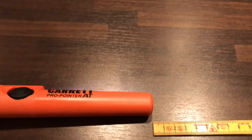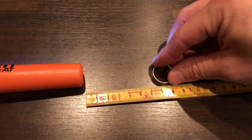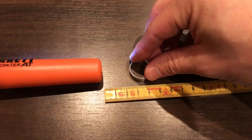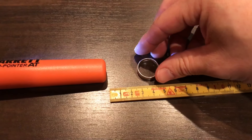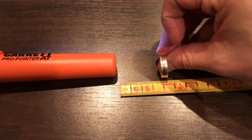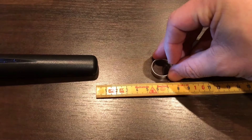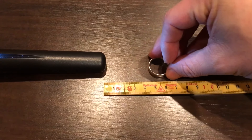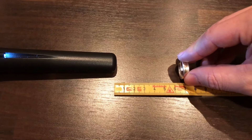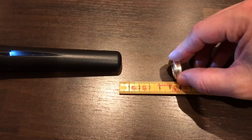Let's test the silver ring. The Garrett gets six centimeters — quite a difference. The Chinese model reacts at about two and a half centimeters, about one inch. And three and a half centimeters if I flip it over. It reacts already at three and a half centimeters; let's see if I turn it over — about four and a half centimeters, about two inches.